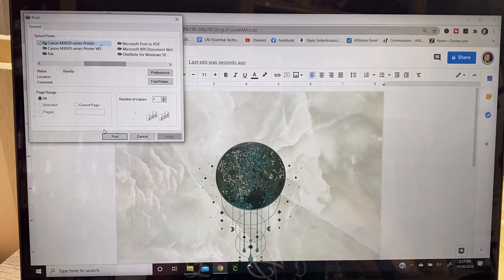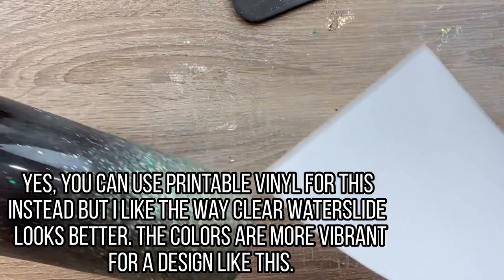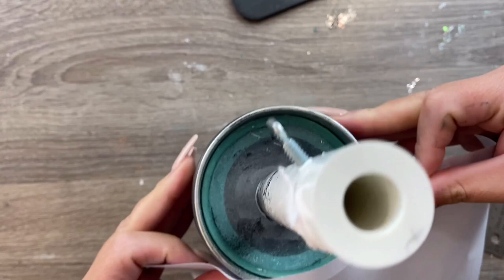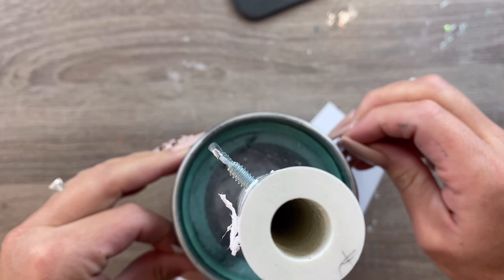After it's printed, I'm going to spray it three times with Rust-Oleum 2x clear gloss spray. Three light coats — you don't want any drips or pooling, and make sure you shake your can of sealant really well before you spray that water slide sheet. Next, I'm going to make the template for where we'll put our water slide on the cup, made out of a piece of regular paper. I'm going to wrap it around the cup a bit to determine the width I want for my V cut or triangle.